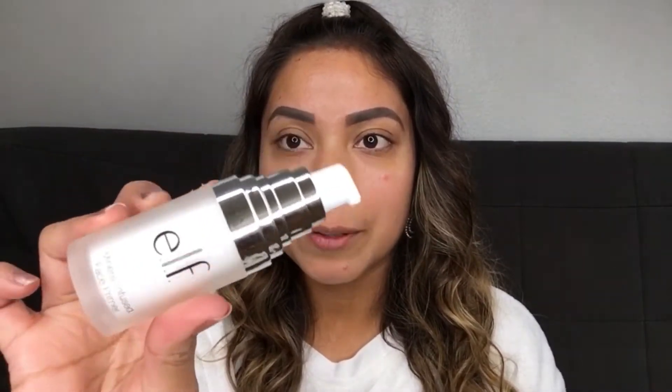I just want to go with the theme. Starting with a mineral infused face primer — I've used it maybe once or twice before. I'm not really a fan because I feel like it gets me really oily, and I'm already an oily girl, but let's give it another chance. We're also going to prime our eyelids with Urban Decay shadow primer — one of my favorites.